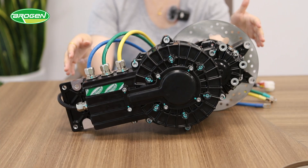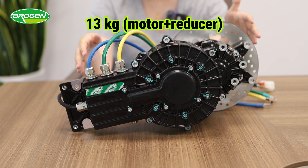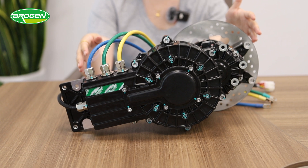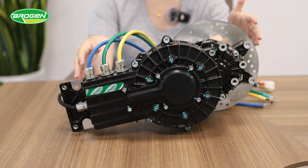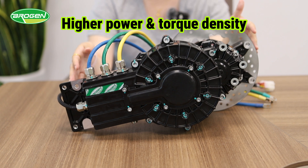Including the reducer, the total weight of this exoflux motor system is only 13 kg. In comparison, a radial flux motor might weigh 25 kg, and a three-phase synchronous motor with the same power can weigh up to 40 kg. This results in higher power and torque density of our exoflux motor system.